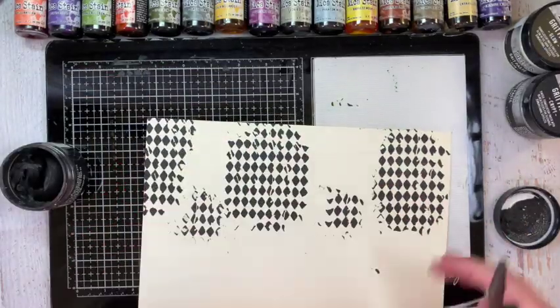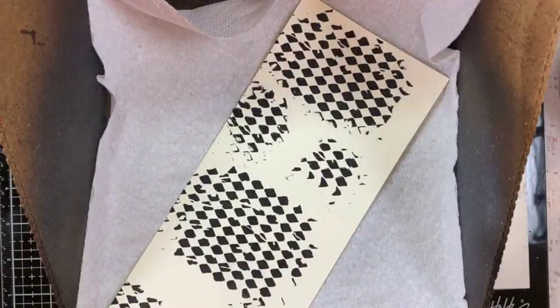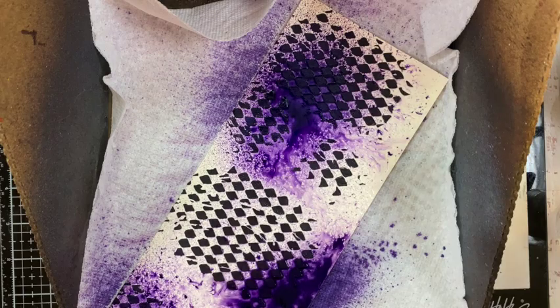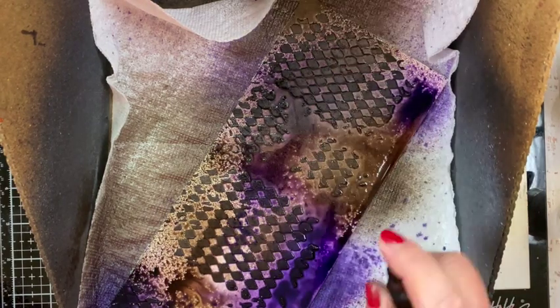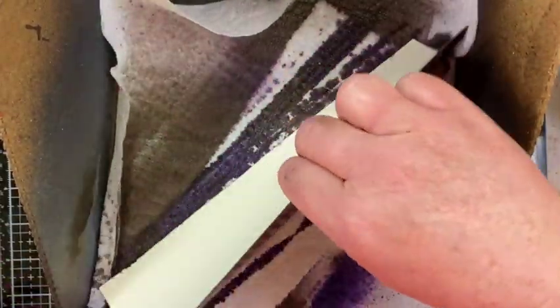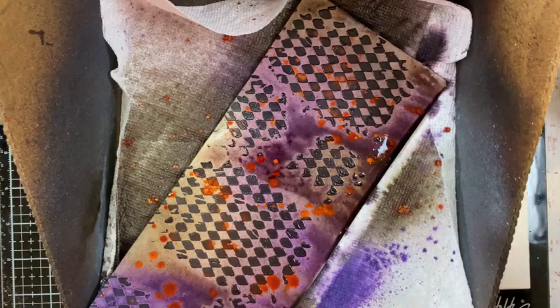You could do this before or after you color the paper — I chose for this card to do it before. Once the paste had dried, I put it in my splat box and colored it with Ominous Twilight Mica Stain, a little bit of Fallen Acorn Distress Mica Stain, then sprayed it with a little bit more water and started drying it. Then I added some flecks of Burning Ember Mica Stain — that's the orange I'm flicking on — and added a little more water to soften those little spots before drying it again.